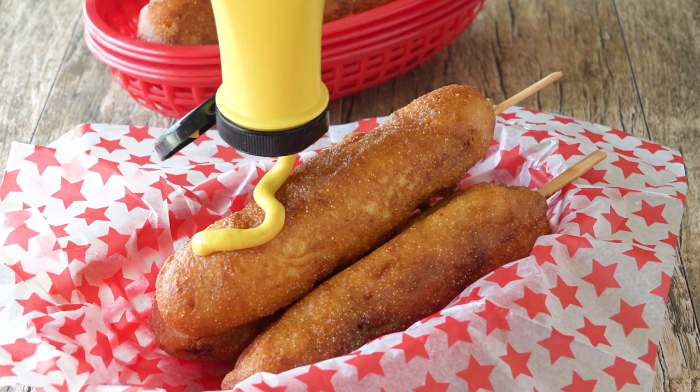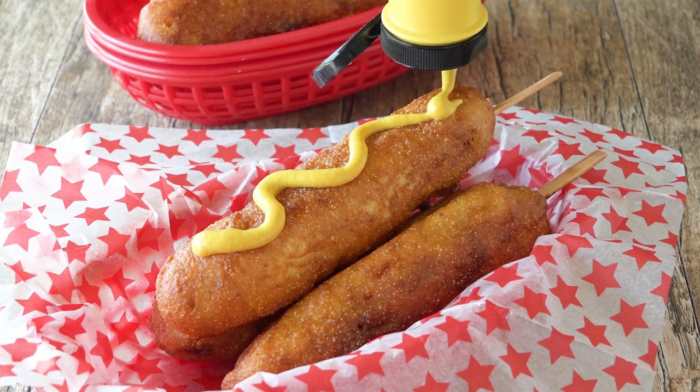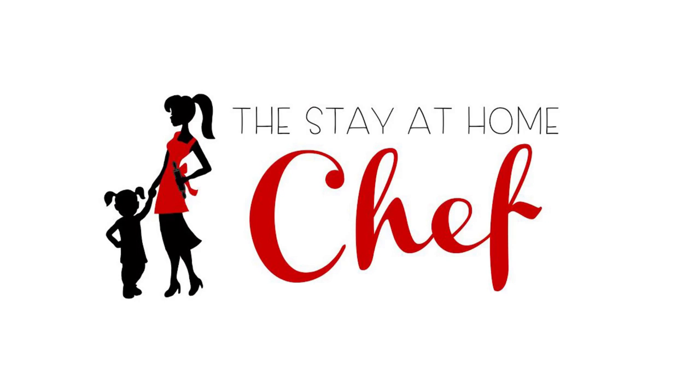Today on the Stay-at-Home Chef I'm showing you how to make Disneyland-style hand-dipped corn dogs. We had annual passes to Disneyland for two years and lived only 45 minutes away. I took my kids pretty much every week and it was amazing. One of our favorite things was to watch the parade, and there was nothing better than enjoying one of Disneyland's hand-dipped corn dogs while we waited. Today I'm going to show you how to make those same delicious corn dogs at home.